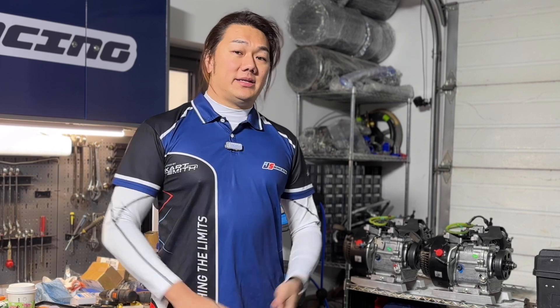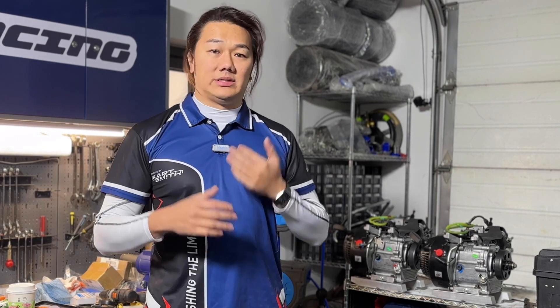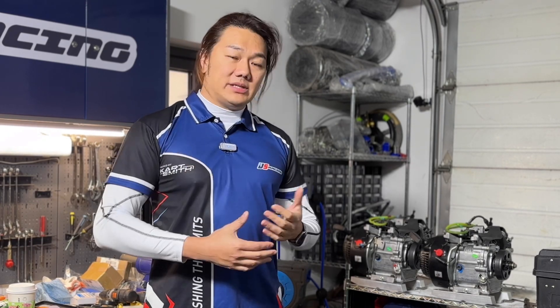Welcome to JS Racing, my name is Jason. This video is going to be the first in a series all about a prototype engine that I'll be building. If you want to see really crazy builds, I can recommend channels like Cars and Cameras or Redbeard's Garage — I'll link them in the description. Those guys are always building crazy builds.